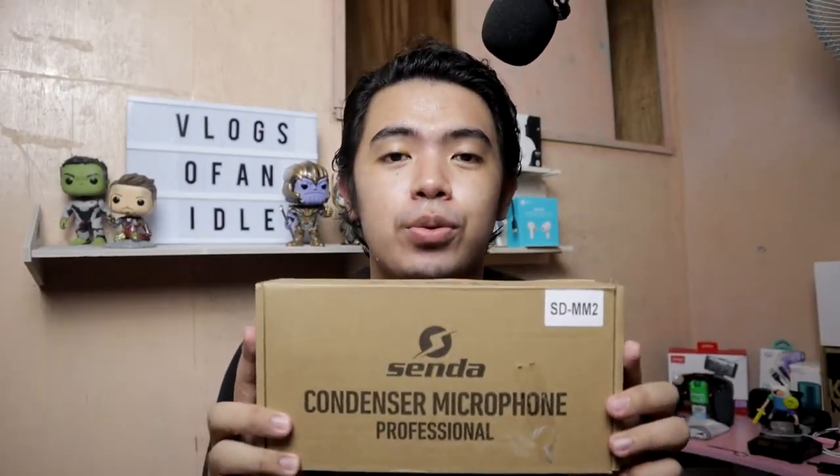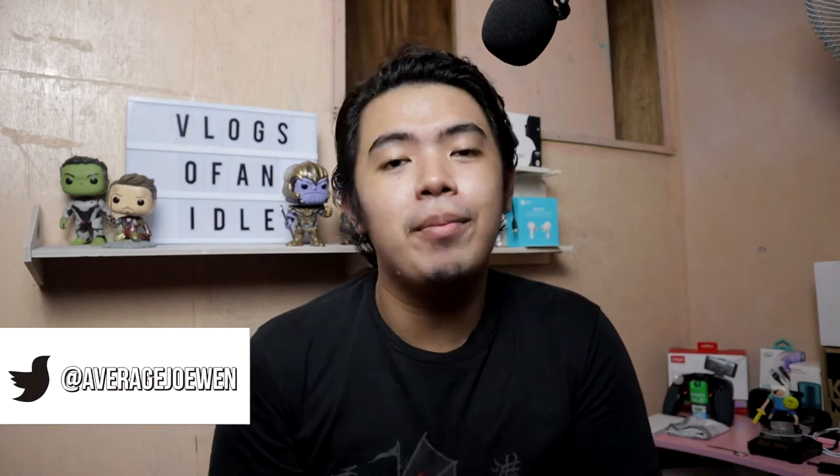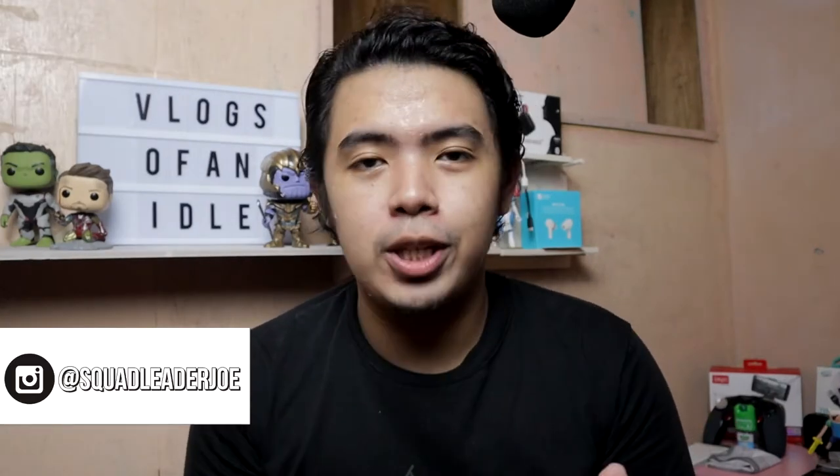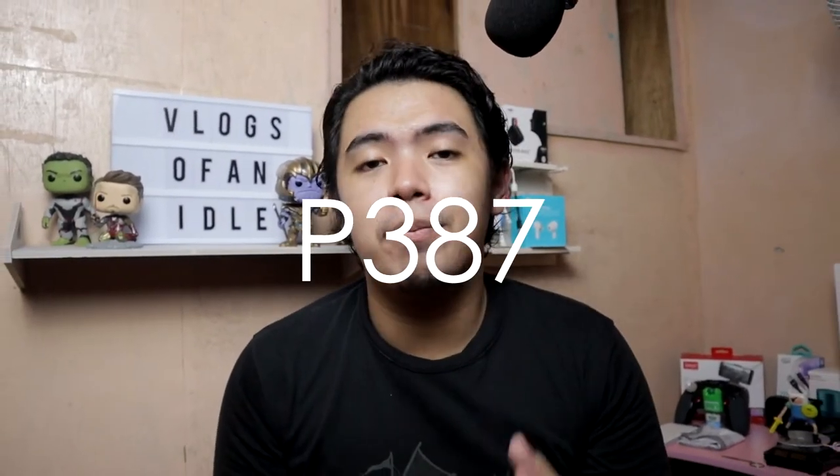Introducing the Senda SD-MM2, the cheapest condenser microphone out there. As you've watched my past video where I unboxed the Huawei Mini speaker, I said that my BM800 condenser microphone broke down. So I quickly bought a replacement — a cheaper one but not far off in terms of quality. I got the Senda SD-MM2 for only 387 pesos from Lazada. I'll be leaving the link down in the description if you want to check it out.